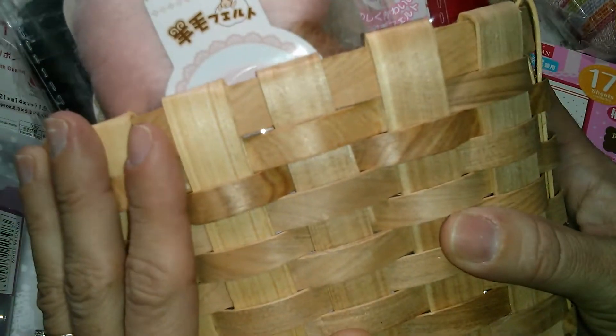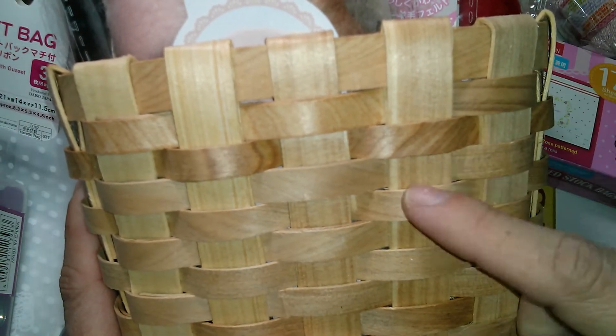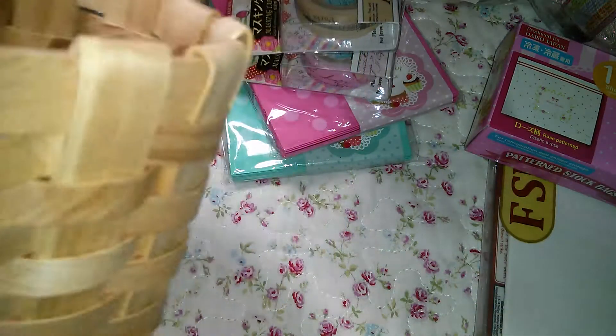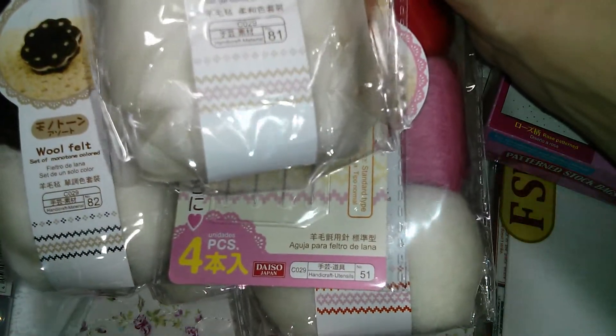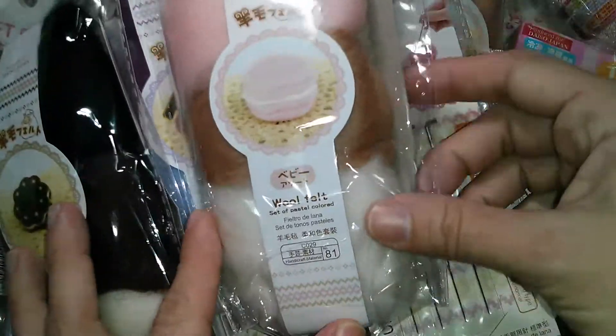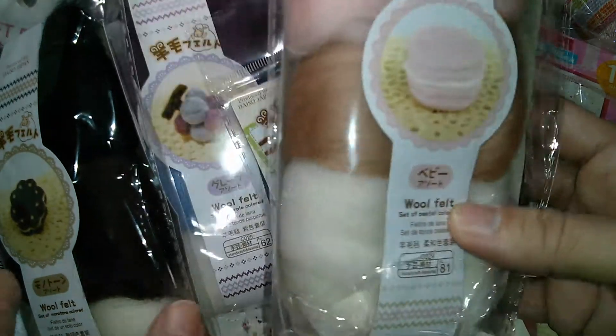I found one of these baskets — Marisa had altered one for me and I wanted to try it out myself. In this basket I put all of these different colors of felt.